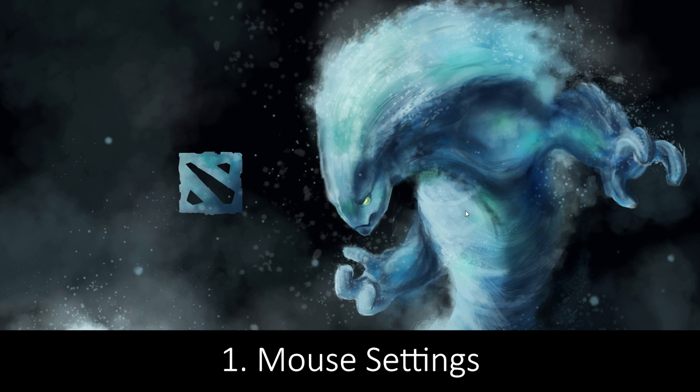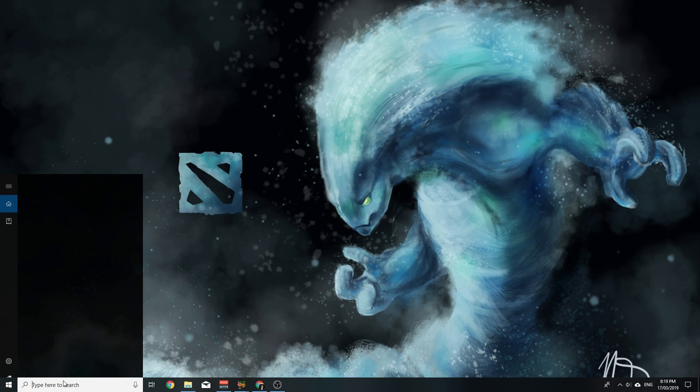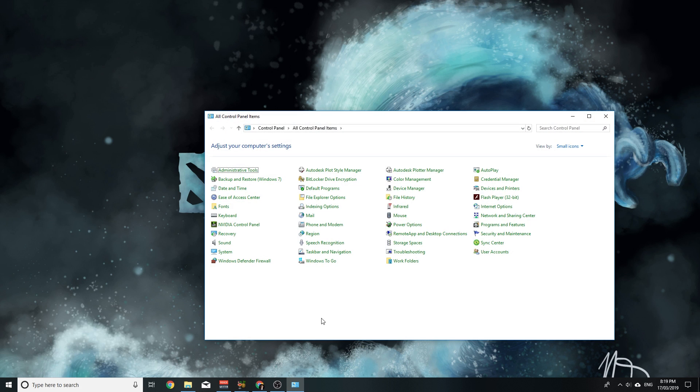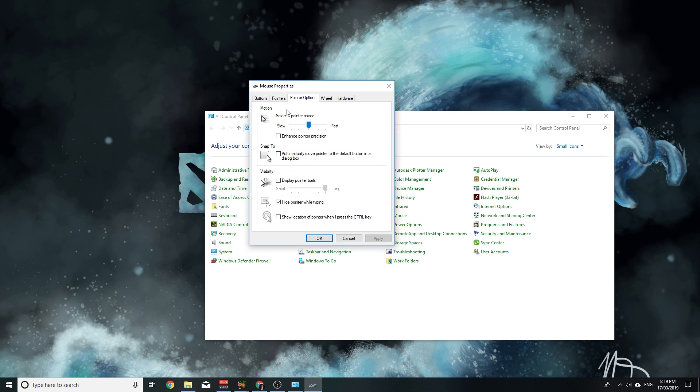First we need to check your settings to make sure nothing weird happens when you're trying to play the game. Go to your Control Panel and find Mouse. Click on Mouse and go to your Pointer Options tab. You want to select a pointer speed right in the middle — there are 11 notches and you want to be on number six.